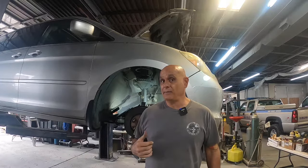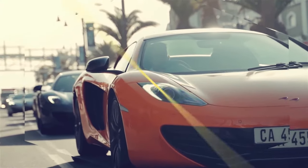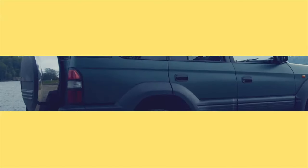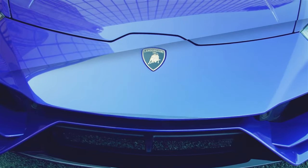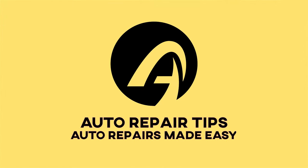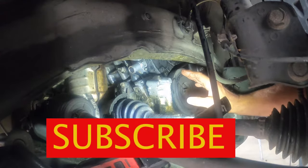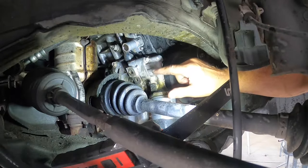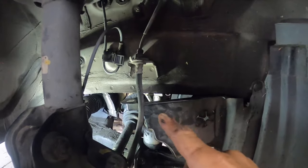In this video, I'm going to show you a common problem all these vans have. The biggest problem that all these Odysseys have when it comes to oil leaks is this oil filter housing right here. Matter of fact, the dealership stocks seven of these gaskets in stock.